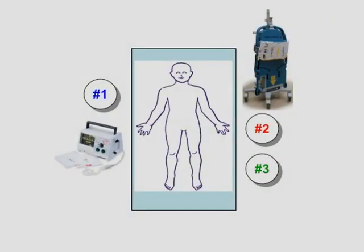As for positions relative to the patient, number one stands to the right of the supine patient along with the defibrillator to his or her right. Number two stands to the left of the patient along with the AutoPulse, which is to his or her right. Number three is also to the left of the patient and to the left of number two.